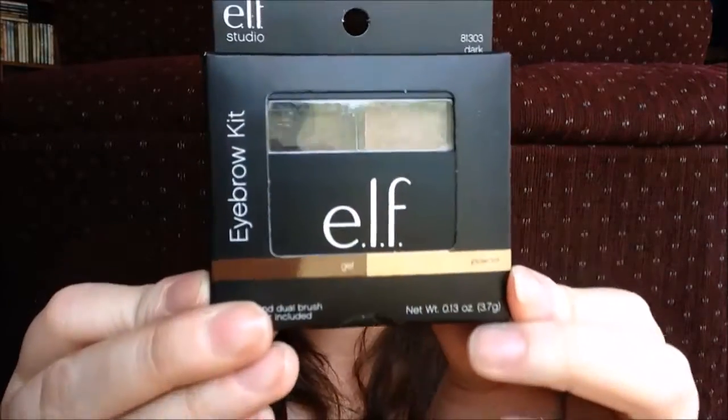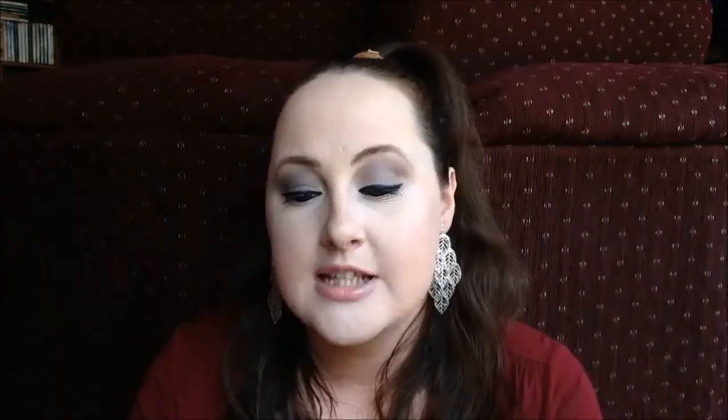Along with that brush I got the e.l.f. Eyebrow Kit, which contains powder and gel in the color Dark. It creates brows that are fuller, thicker, and more defined, shapes and sets your eyebrows, and gives long-lasting color for a natural look. You apply the gel first to define and shape, then the powder on top for a more natural finish. My current eyebrow powder has been shattered for a while, so I'm hoping this will match me really well.